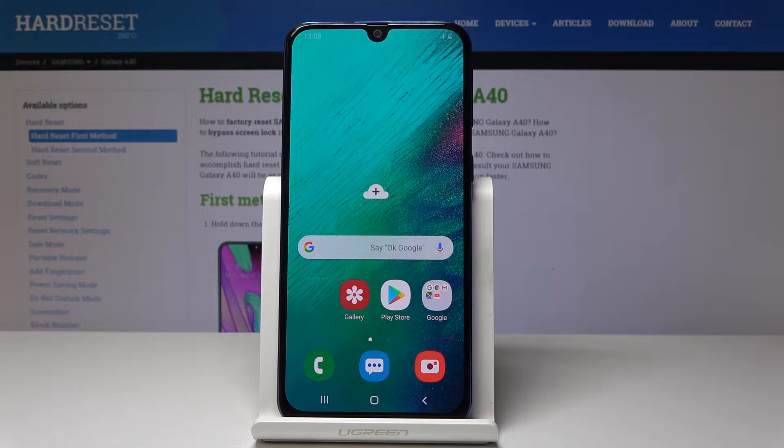Here I am at Samsung Galaxy A40 and let me show you how to reset network settings on this device.